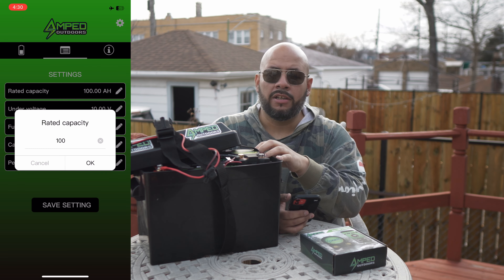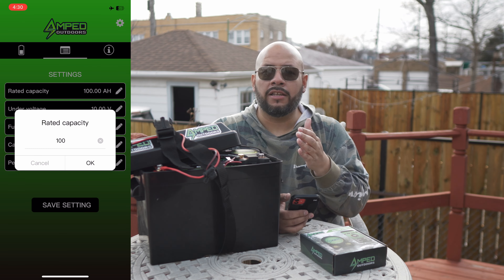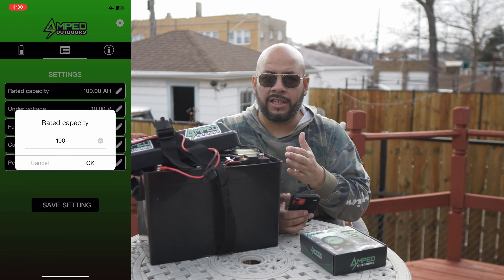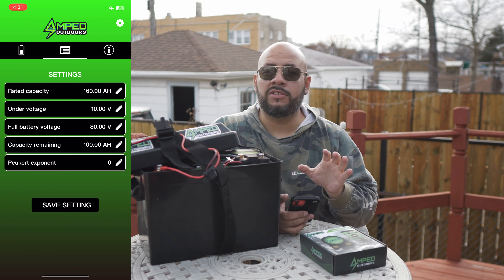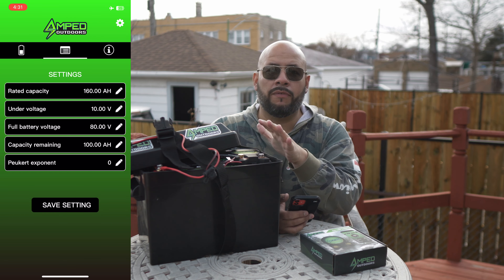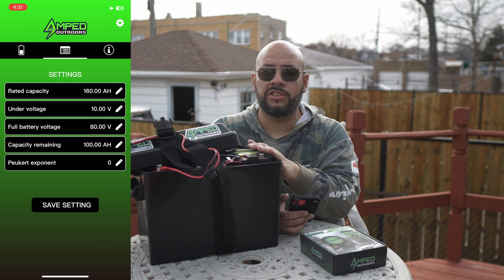You can see the rated capacity setting here. This is very important — you need to make sure you tell the device how many total amp-hours the battery contains, so it can calculate and give you the right information output. So we're going to set that to 160. Now it's been set, and it knows it's reading off of 160 amp-hours. Very important.